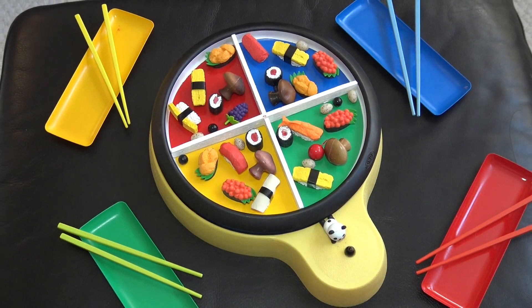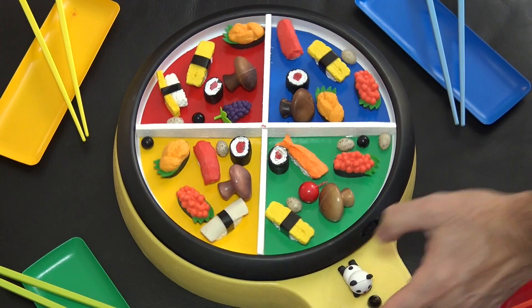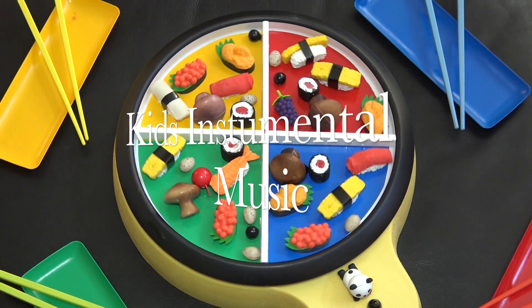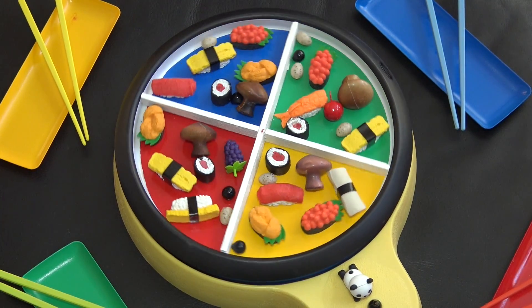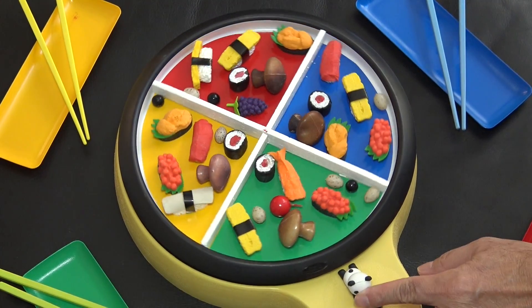Go Chopsticks is a battery-operated, rotating, lazy Susan that comes with play food items, four sets of chopsticks and plates, and instructions on the proper way to hold and use chopsticks.